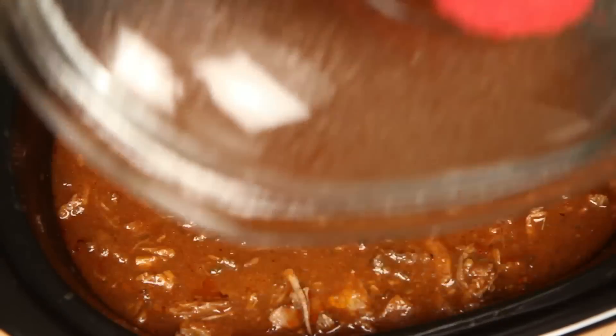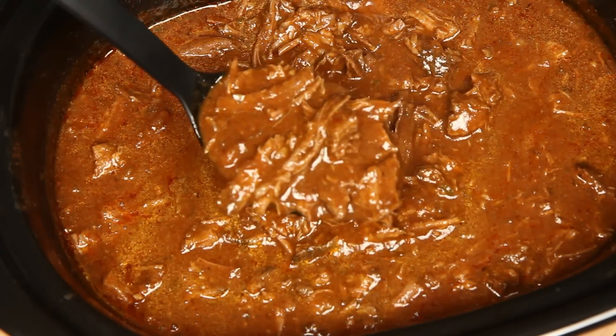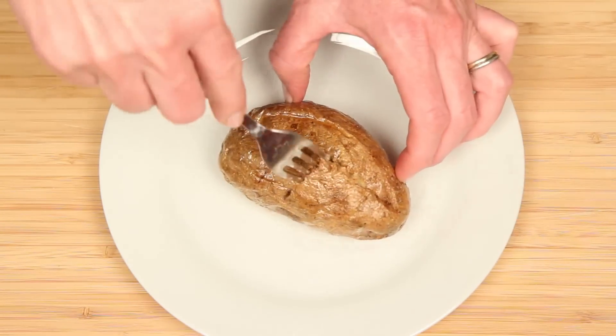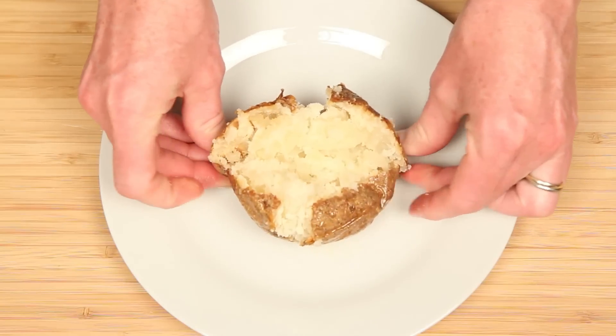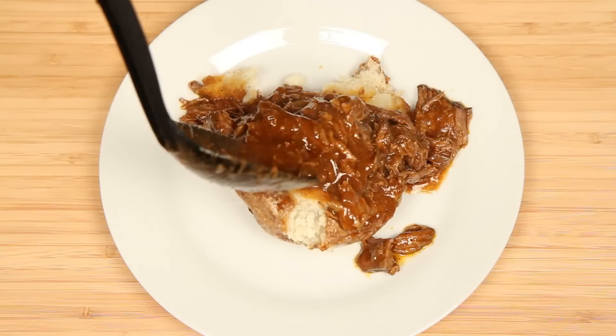While the potatoes were baking, the chili Colorado has thickened up and we're ready for the main event. I'm about to pop this potato wide open. You've heard of a wet burrito? Think of this as a wet potato. The sauce is devil red.